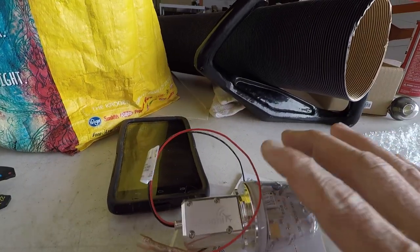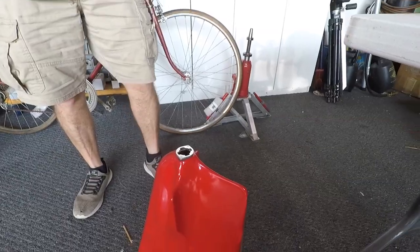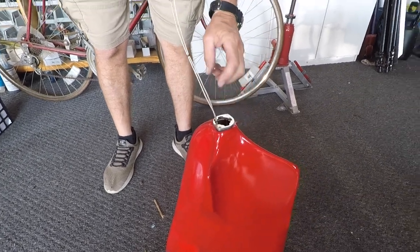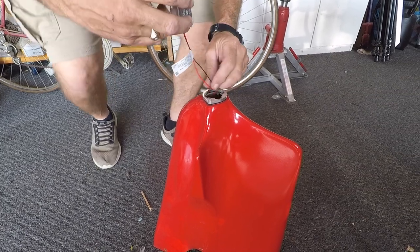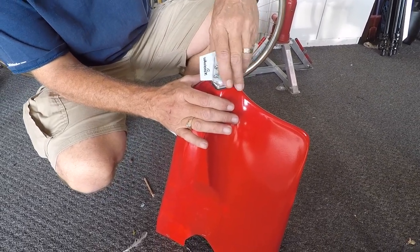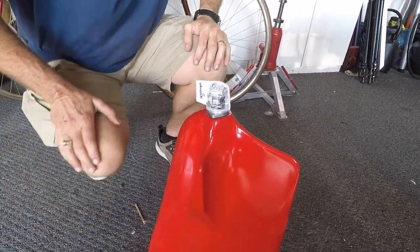Here we are — we've made the electrical connections. Now we're just feeding it all together and putting it in the tail cone. There you go: one tail cone installed.